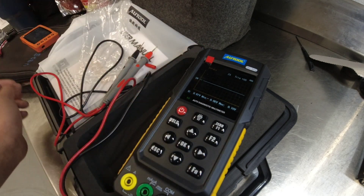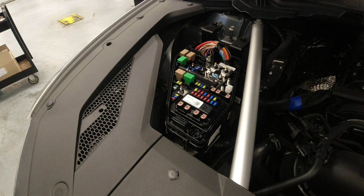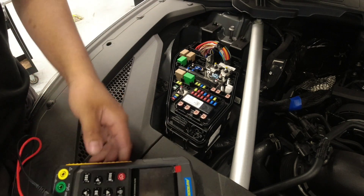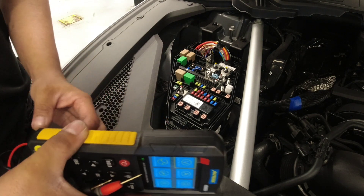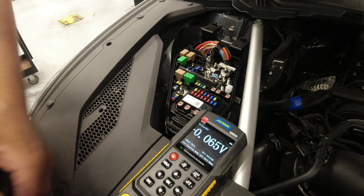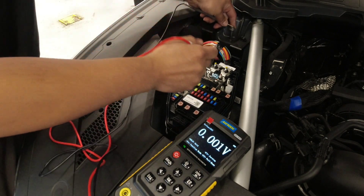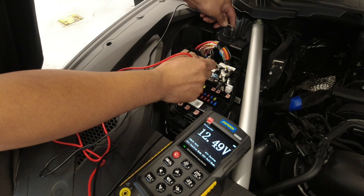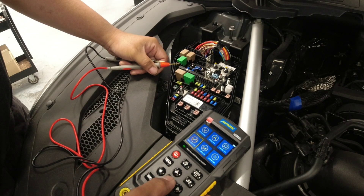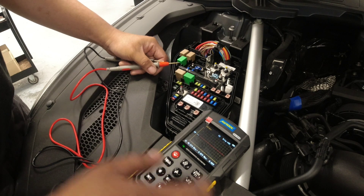Right now we have a GV70 here and I'm gonna do a pre-delivery inspection, or PDI. We're just gonna check some powers and grounds. Let's check first the voltmeter function — I'm just gonna connect my other lead to a ground on this side here, and a power on a fuse. We got 12.49 volts there. Now if we go to our scope function, let's put more time so we can see how the scope shows.